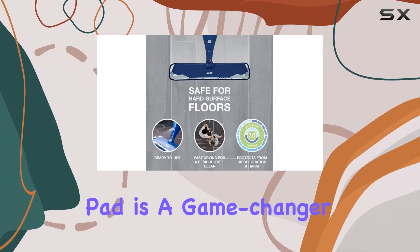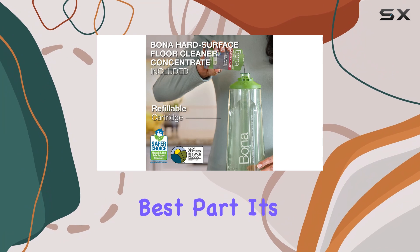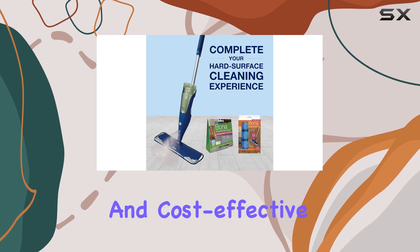The microfiber pad is a game changer, with its dual-zone cleaning action ensuring a deep and thorough clean. And the best part? It's washable up to an impressive 500 times, making it an eco-friendly and cost-effective choice.